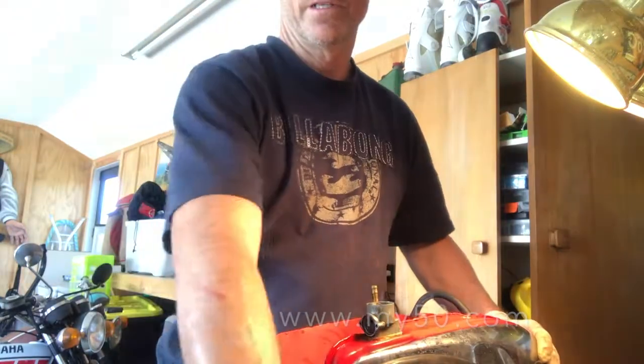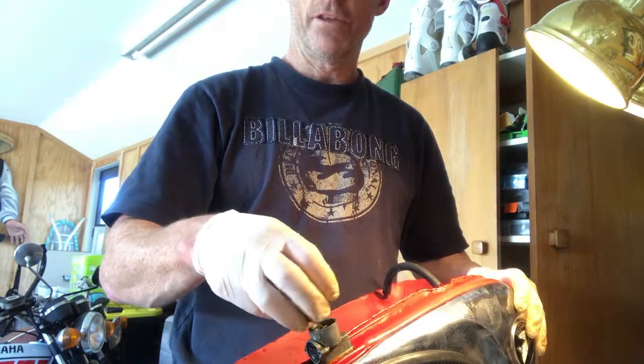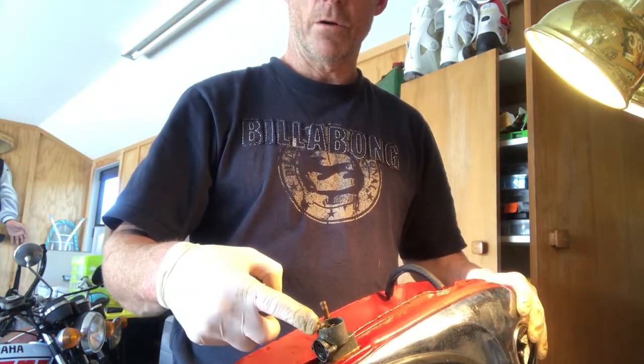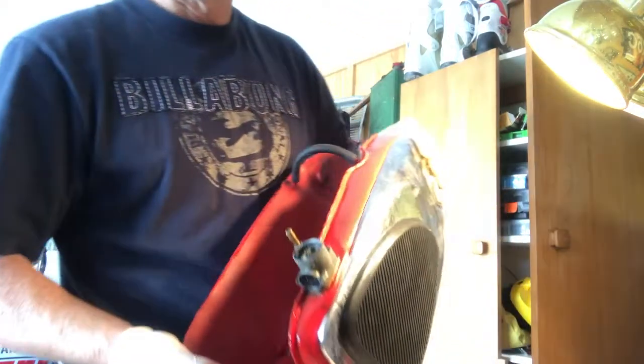So here we are in my 50 garage, and as you can see there's a little cap that comes off the top — well, the bottom — of the petrol cock that you have to unscrew, and then inside...